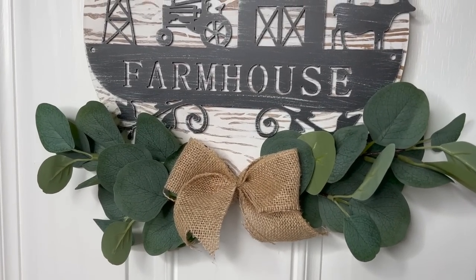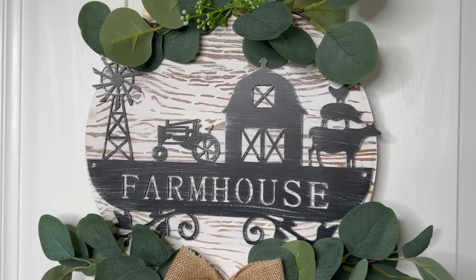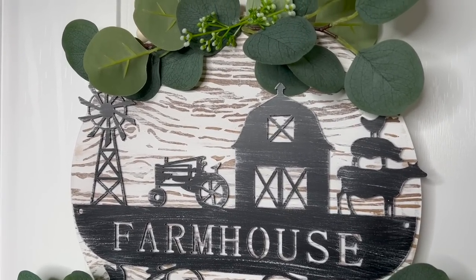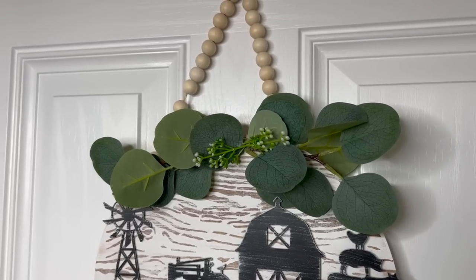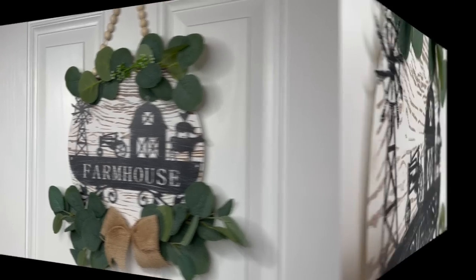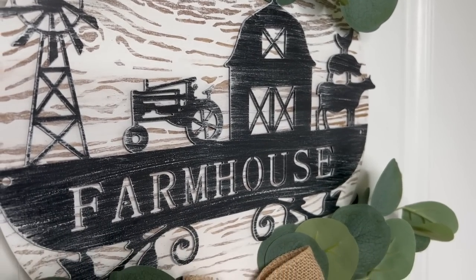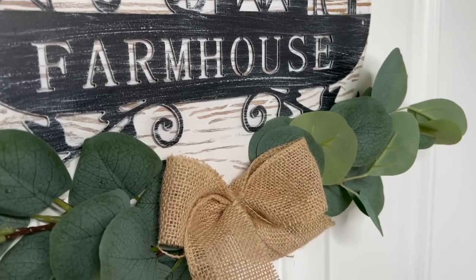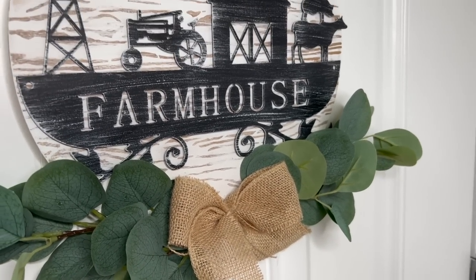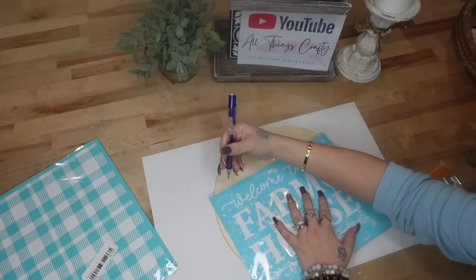That was it for this project — look how gorgeous it turned out. If you picked this up at a high-end store it would be much more than we paid. I'll love displaying this for years to come. Let me know in the comments: would you have switched the sign up, or do you love it just the way it is? For DIY number two, I love my silk screen transfers, so of course I had to get a farmhouse one.